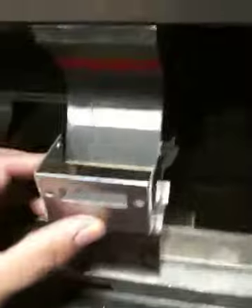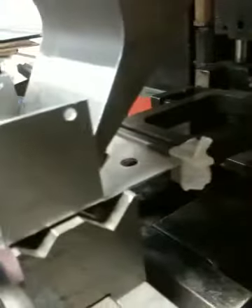Falta un solo lado doblarlo. And they turn into some boxes. Case Assembling.